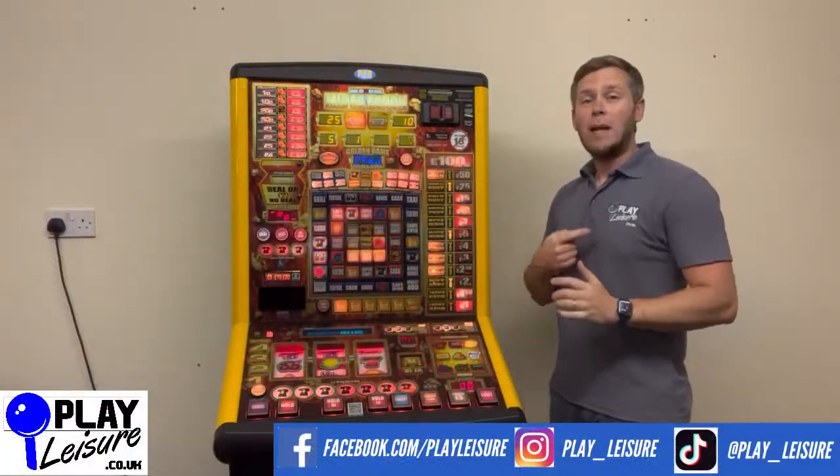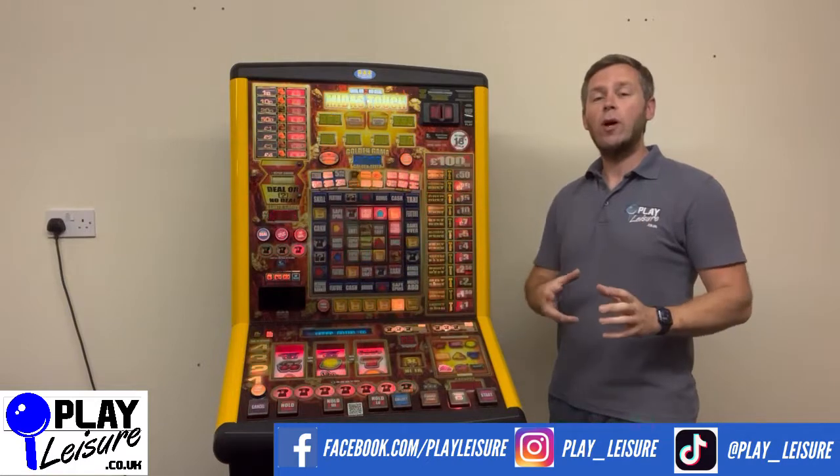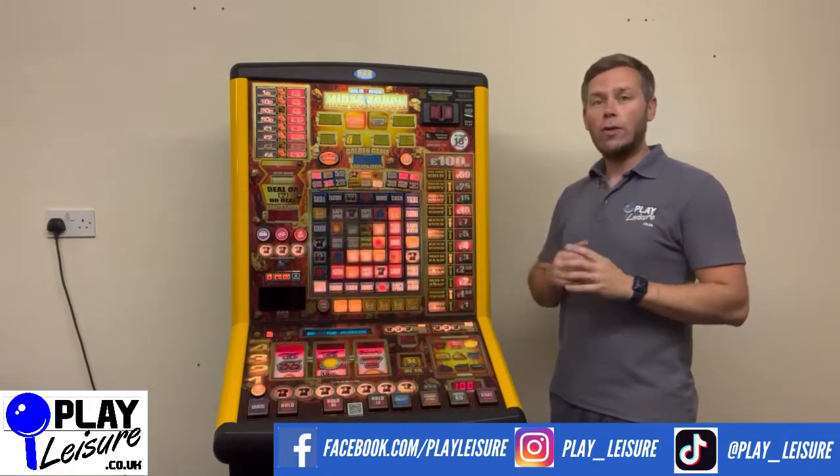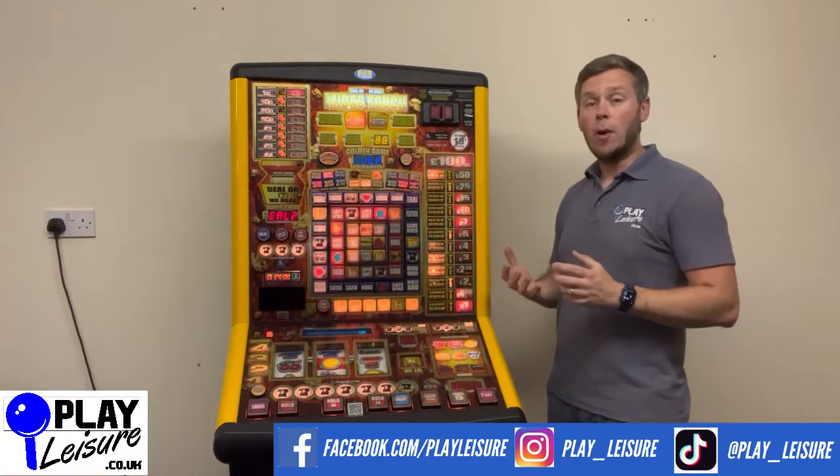Hello people and welcome to the Play Leisure Warehouse here in Devon. Today I'm going to show you something really simple but something we get asked about all of the time, and that's how to put one of these fruit machines into what's known as demo mode.